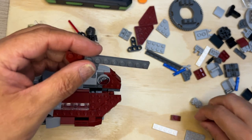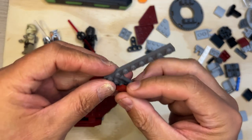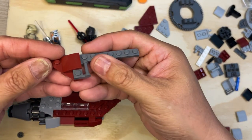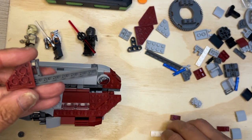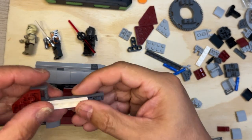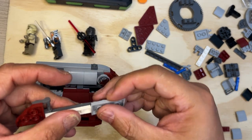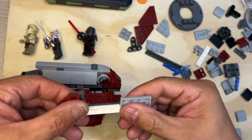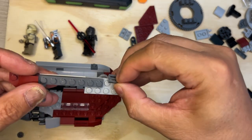I'm going to take this piece and put it like this. It goes only like that, so I'm going to turn this over and put a white one-by-four there, then a one-by-six there like that. Then we'll flip it again and put this here.